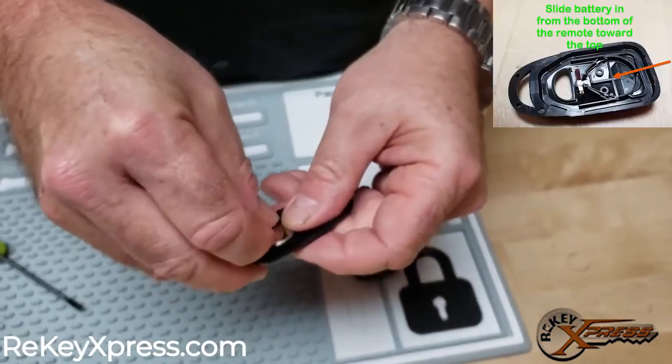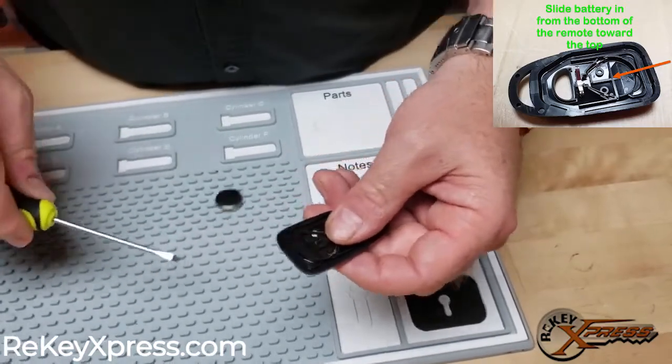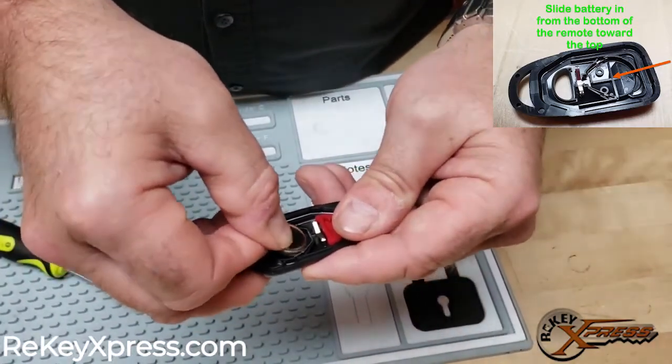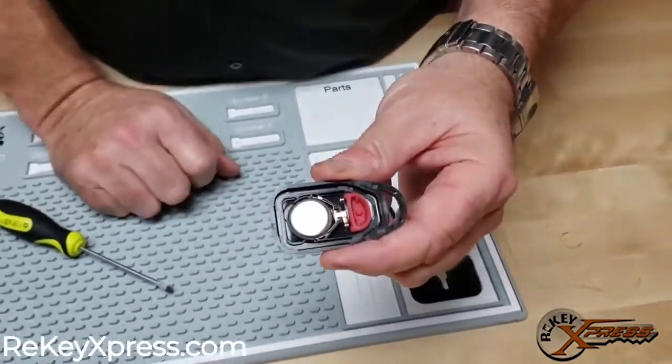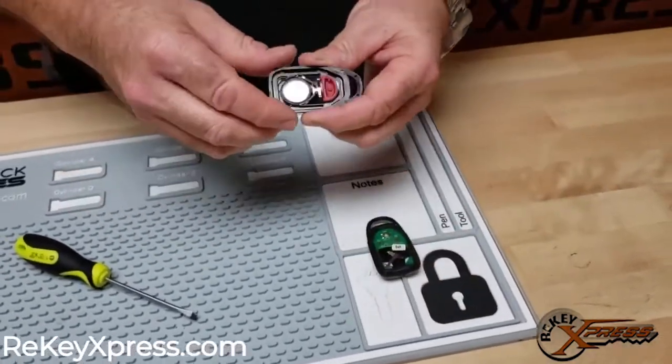I actually want to put that front end part first. Just take it from the back into the front and it slides right in like so, face down — plus side down.